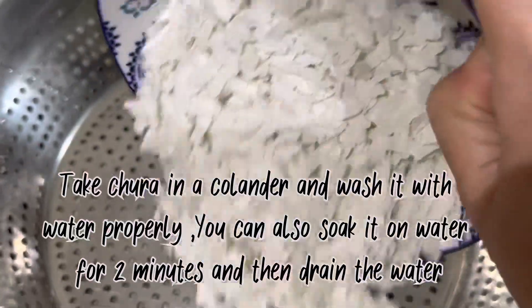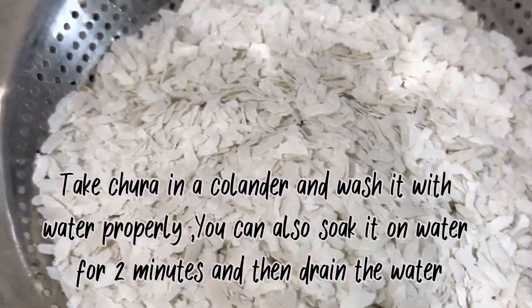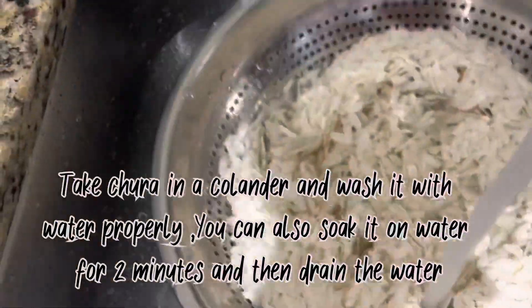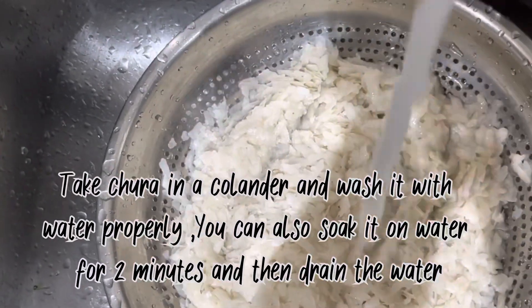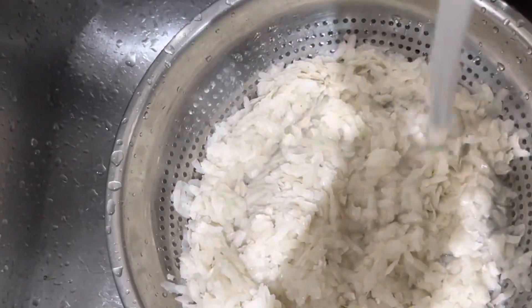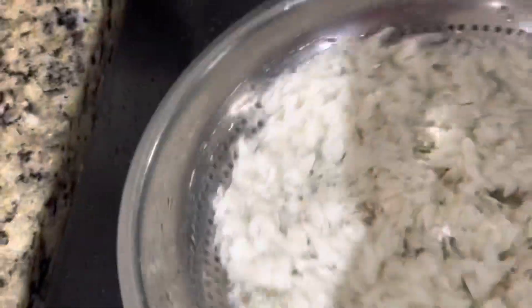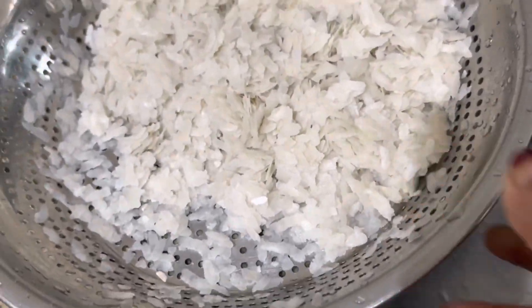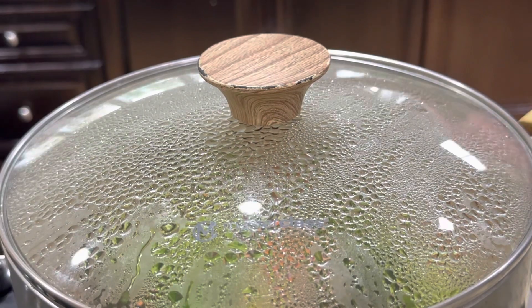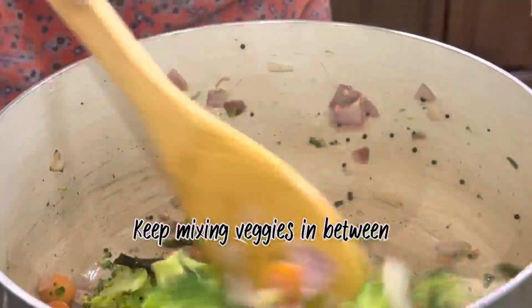Meanwhile the vegetables are cooking, take chura in a colander and wash it with water properly. You can also soak it in water for 2 minutes and then drain the water immediately. The chura should be soft but not mushy — keep mixing the vegetables a couple of times in between.